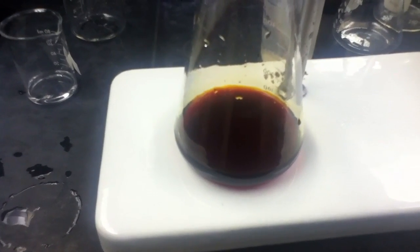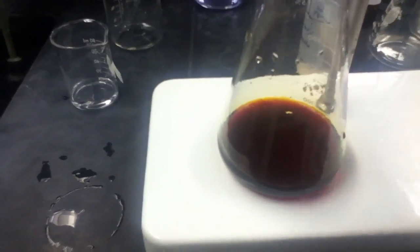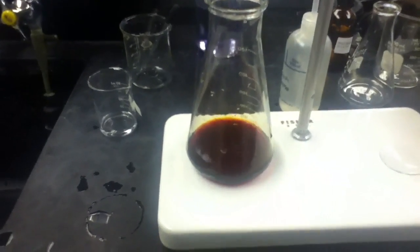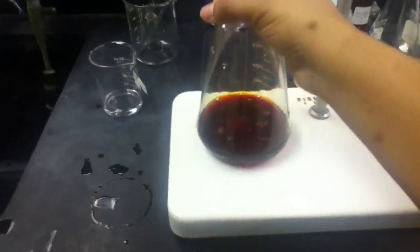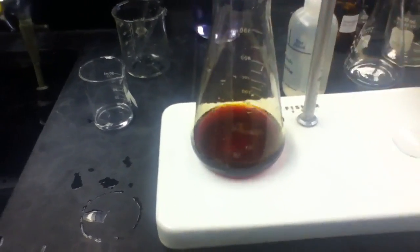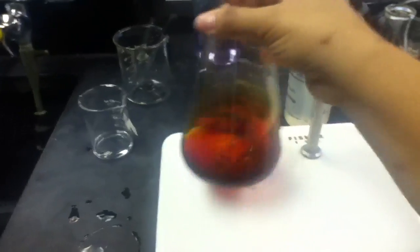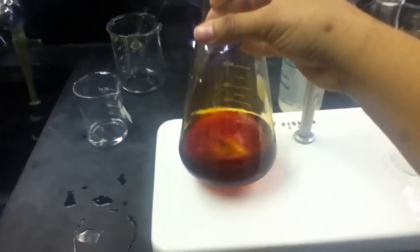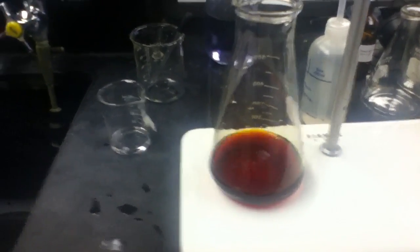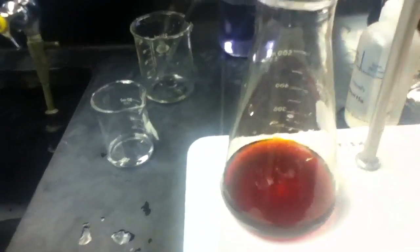We're going to titrate. While I'm thinking about it, I should slow that down so I don't accidentally miss it. I need to get myself 75 mL of water, and I also need to get 5 mL of starch.